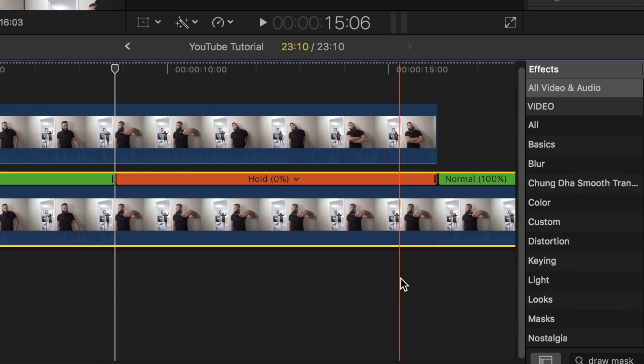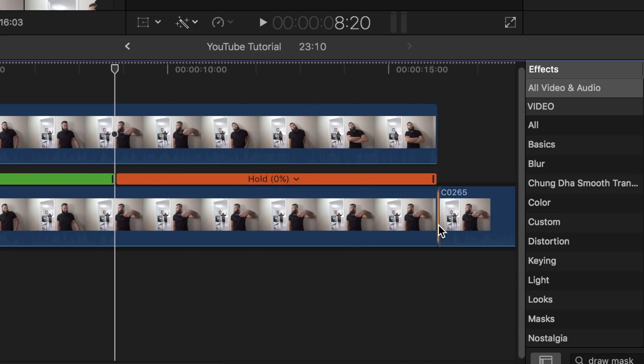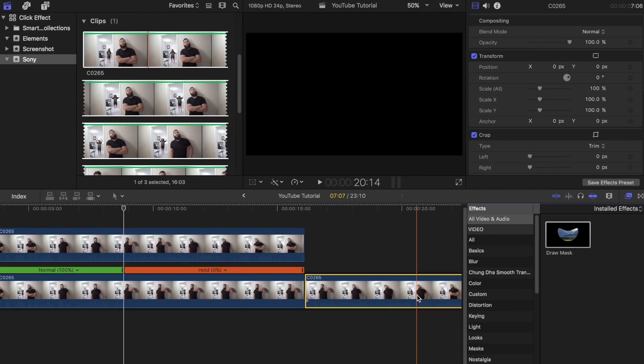Blade off the rest of the clip by pressing B on your keyboard and then delete the second half. Then add a clicking sound to finish off the effect.